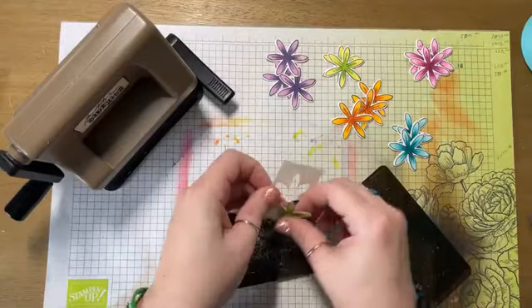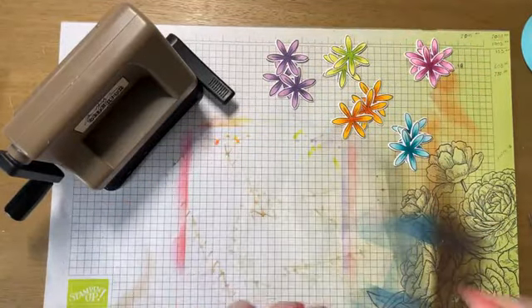So now my dies are done, and I can put my little machine away.